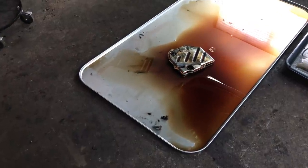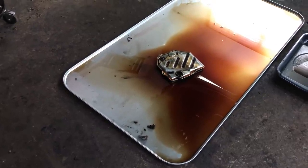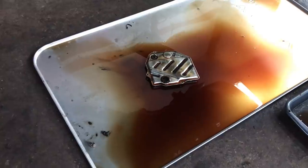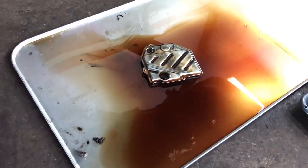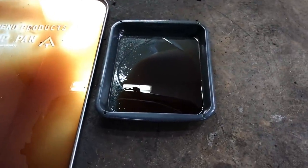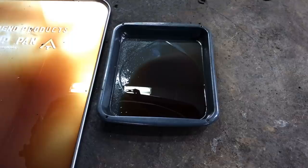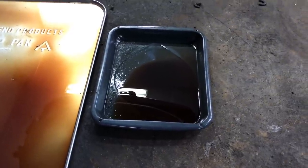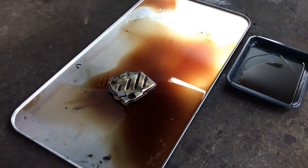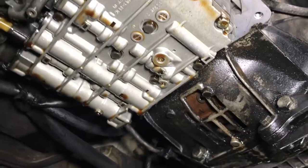If you can let that transmission drip overnight, be sure to remove the filter, because quite a bit of fluid stays in that filter. I've dropped the filter onto the pan, and this is what's left the next day. Over here I've got the excess that dripped out of the torque converter that I drained last night too. I drained most of the torque converter, then left this pan underneath and it continued to drip overnight. This is a real good reason when you're doing a transmission fluid change — don't be in a hurry.